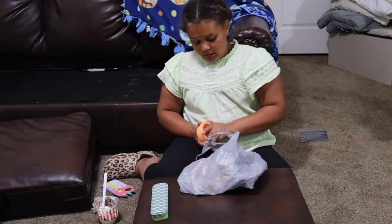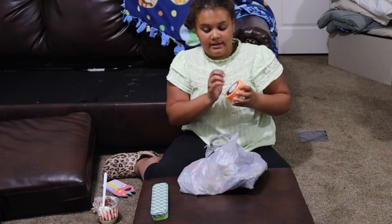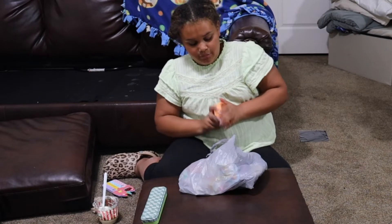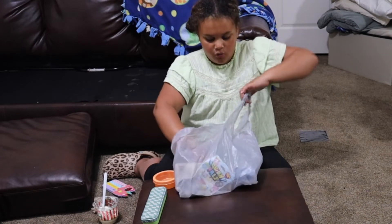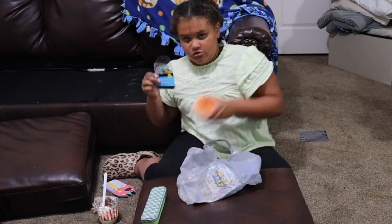And then I got this little container — it's also magnetic, see! And I'm going to put these rainbow paper clips in. So cute, right?